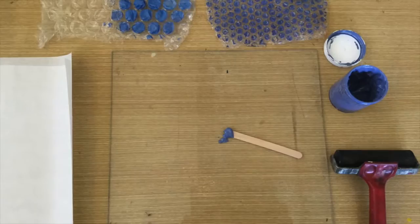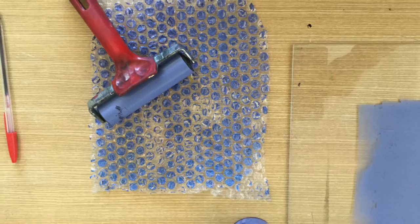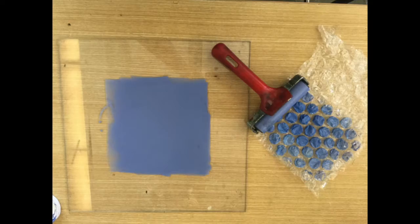First, here's how to make textured paper. We use transparent paper to print onto. You can roll some ink onto any texture from your printmaking plate. Here we've used bubble wrap.